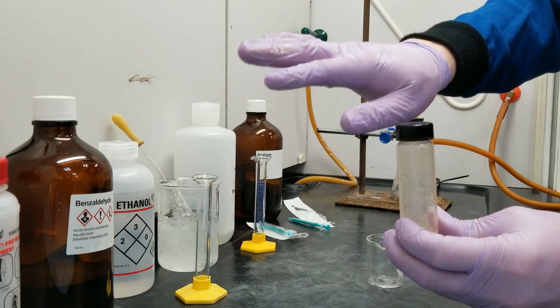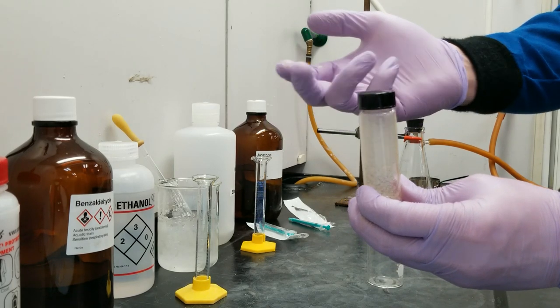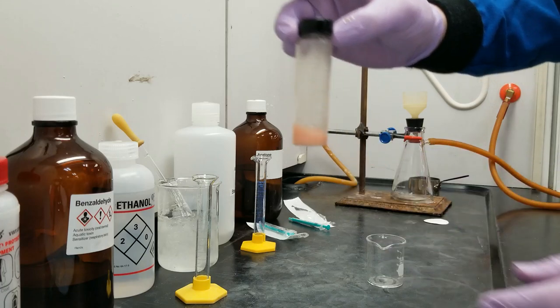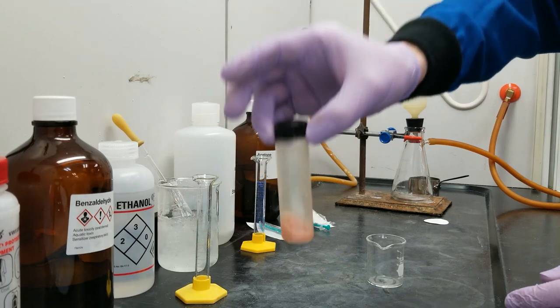My gloves actually got a little bit wet because as pressure built up along the rim of my container, the liquid pushed itself out. But you can see how cloudy it has gotten and how the sides of the container are actually plastering the solids.